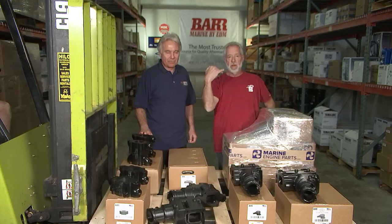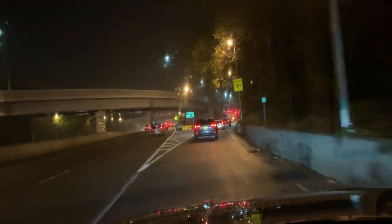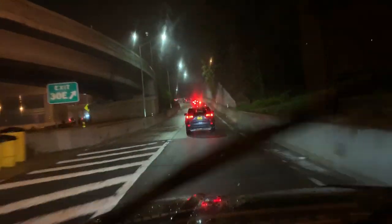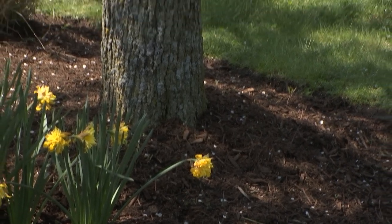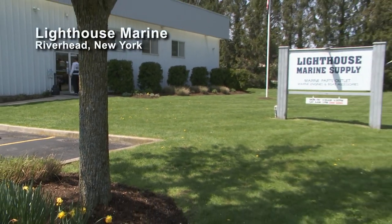We came all the way out to the end of Long Island. Last night was ugly getting onto the island, going through the city — mist, 49 degrees, windshield wipers going like crazy, traffic like crazy. But man, has the weather changed. It's a beautiful spring day here, the flowers are out. We're out in Riverhead, New York.